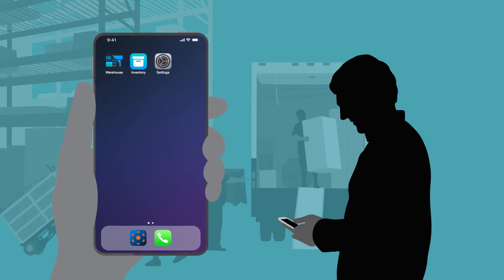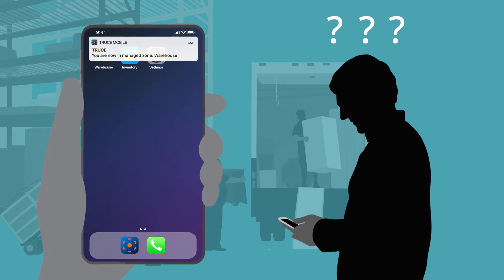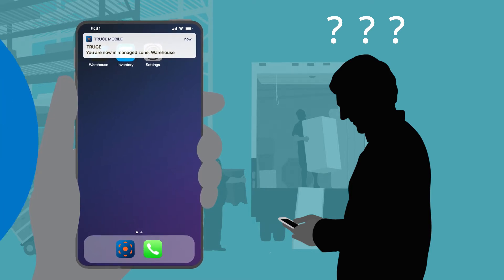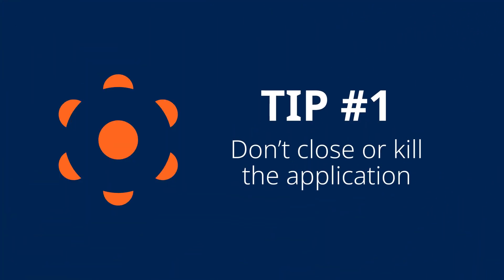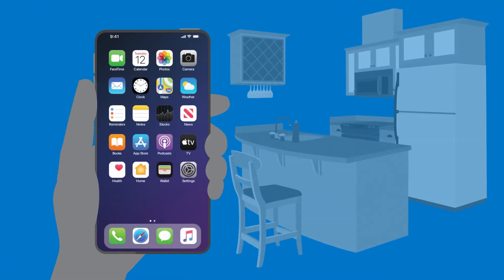So you're getting started with Truce and you have some questions. Here are some tips to help keep Truce running smoothly on your mobile device. Number one: don't close or kill the app. Truce will automatically go into sleep mode when you're not on the job, so there's no need to close it.